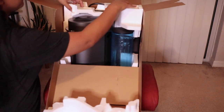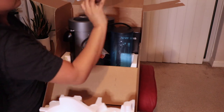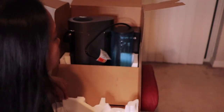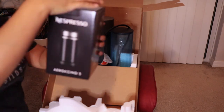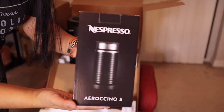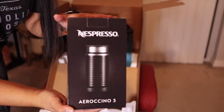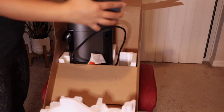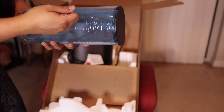And then this is the holder for your cup. This is the Aerocino, or the milk frother, that came with it. If you buy this by itself, it's going to be $100, so that's why it's a good deal. We'll open that up later. And then, of course, this is the water container, or reservoir. It's so satisfying.